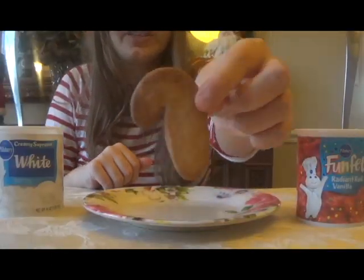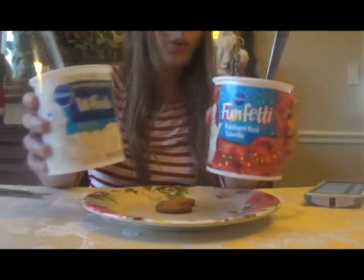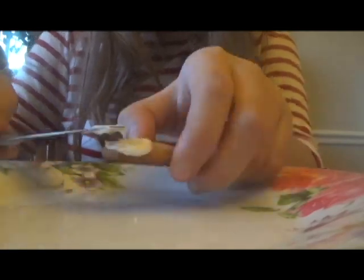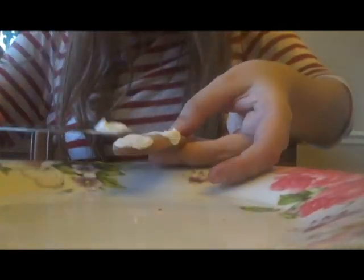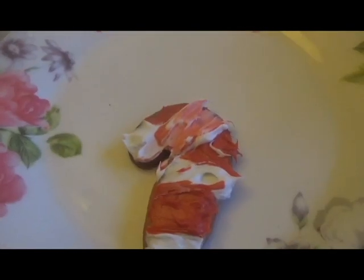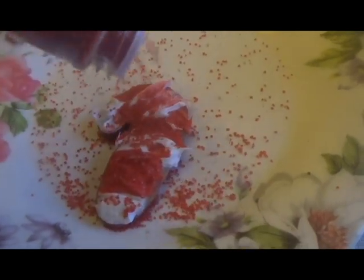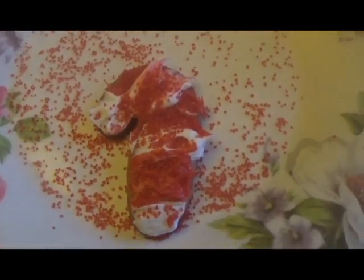Up next is the candy cane cookie. For that I'm just going to do stripes of red and white frosting. It's not done yet — to make it prettier I'm going to sprinkle on some red sugar sprinkles. Now it's all done. What do you think?